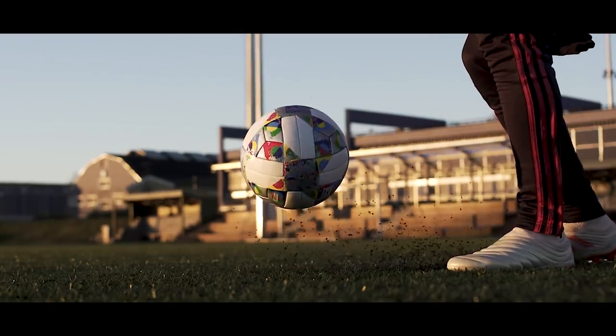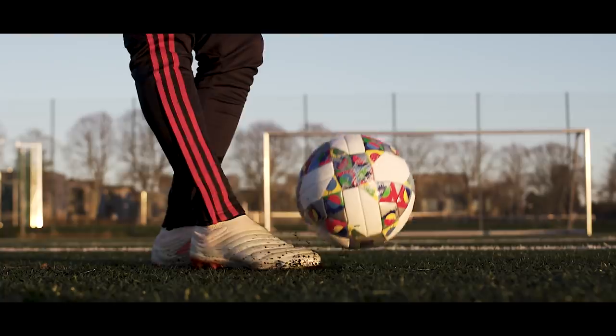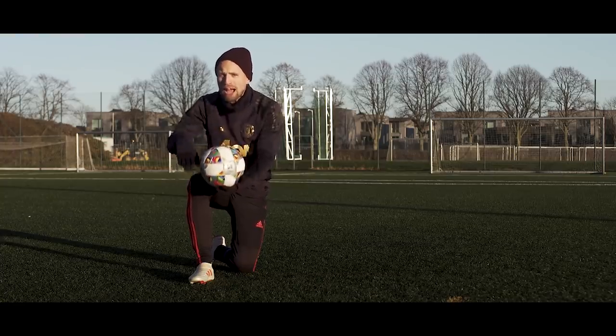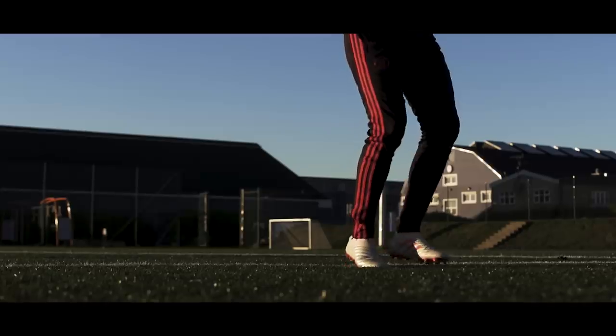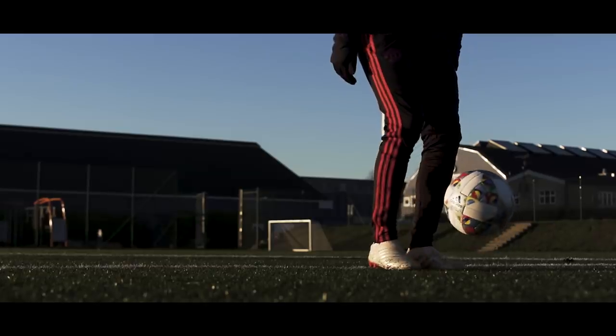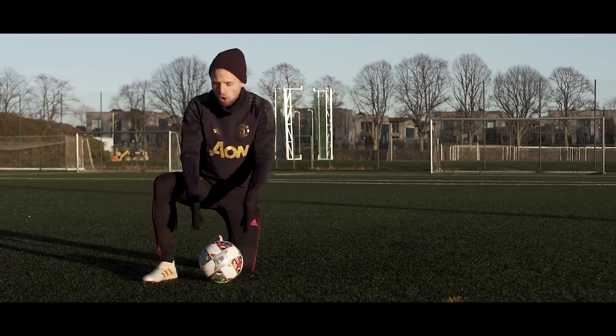As the ball comes down, you wait until the ball is just above the ground, move your foot under the ball, and touch it very gently. The fraction of a second after you've touched the ball, you loosen up the ankle joint to allow the foot to bend naturally from the impact, and then you get your foot out of the way so the ball doesn't bounce off it. Because you are so close to the ground, the ball isn't going to bounce much off of that.